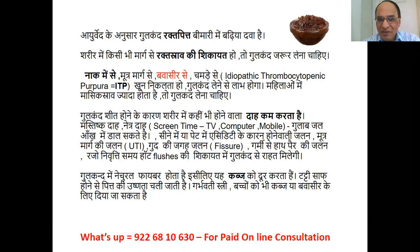According to Ayurveda, Gulkand is an excellent medicine for Rakta Pitta (bleeding disorders). If there is bleeding from any pathway in the body, Gulkand should definitely be taken — whether it is nosebleed, blood in urine (hematuria), bleeding piles, skin bleeding such as idiopathic thrombocytopenic purpura (ITP) — in all these conditions Gulkand is beneficial.